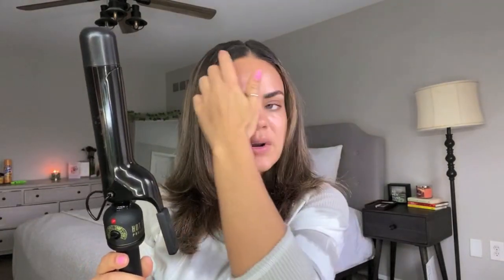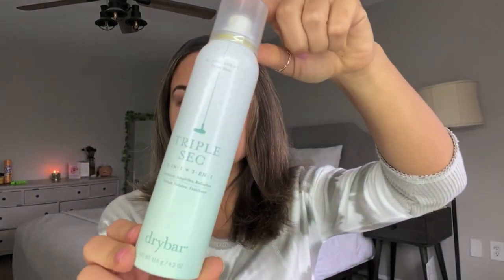The hot iron I like to use is by Hot Tools. It has a clamp but I'm actually just going to be wrapping my hair, so whether you have a clamp or a wand it works either way. My hair is naturally very coarse and thick and holds a curl very well. If your hair is not that way, I highly recommend putting in some mousse or texturizing spray — this one is amazing: Dry Bar Triple Sec spray. Use it before you curl, or even just hairspray — something to give your hair texture to grip onto so the curl holds better.